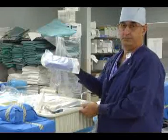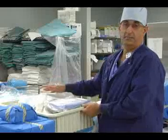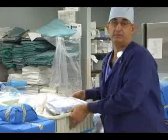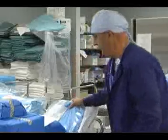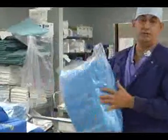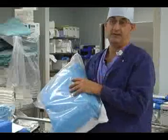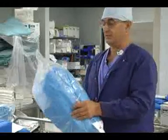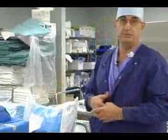That covers gowns for the operating room personnel to wear, draping, and various supplies needed for the case. We also have a pack that covers each one of our sterile tables, and they're also through the sterile process. Inside this pack are the various supplies needed for any case — the sundries that you would need for any of them.